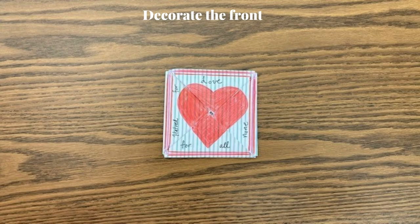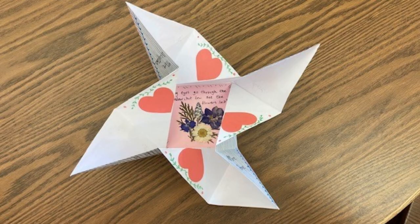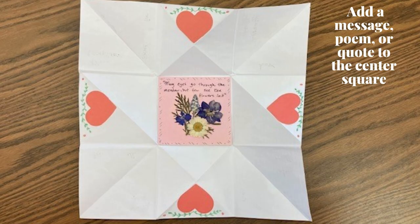Now you can decorate the front. Open the flaps to decorate and add messages. Finally, add a message, poem, or quote to the center square.